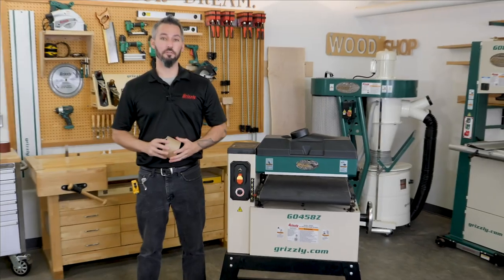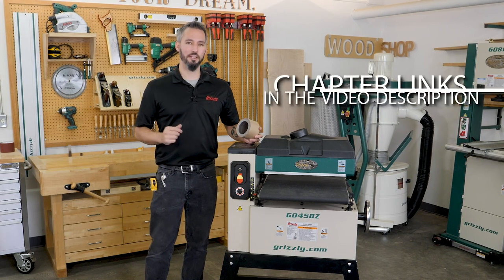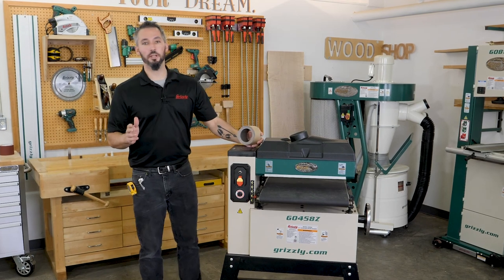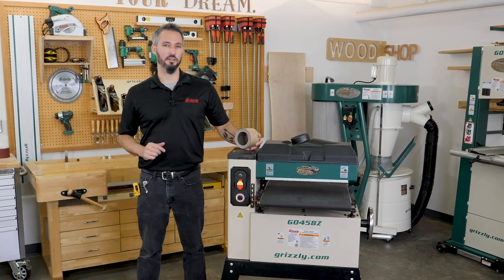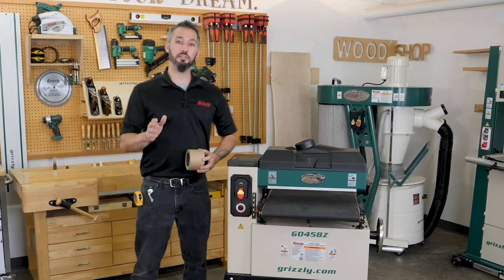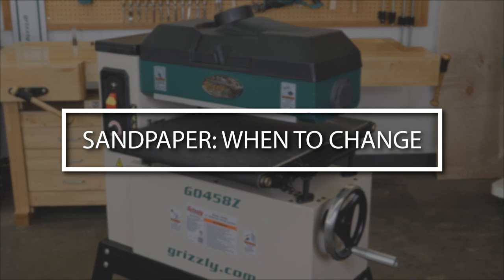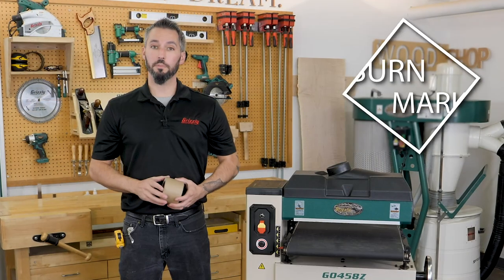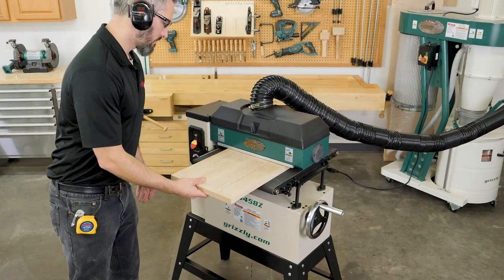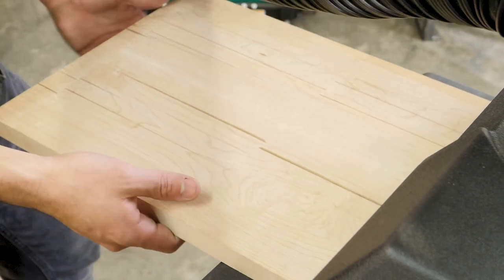Let's get started by covering a few ways you can tell that it's time to replace your sandpaper, and if you wish, you can jump right into the install segment with the chapter reference in the description. Sandpaper replacement is pretty easy with practice, making simple swaps between a coarse and a finer grit pretty easy, but it's important to know when your sandpaper needs replacement. Burn marks on a workpiece is a clear sign the paper needs replacing, and often burn marks are caused by too fine a grit for the depth of cut being made, so taking lighter passes with a finer grit is a must.